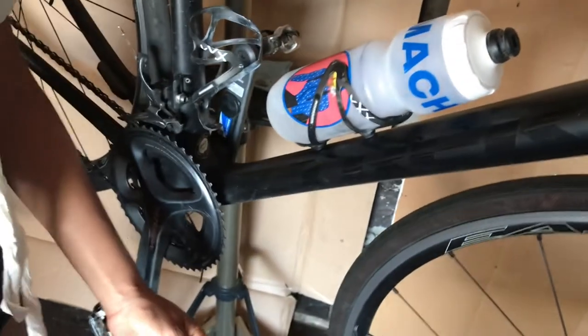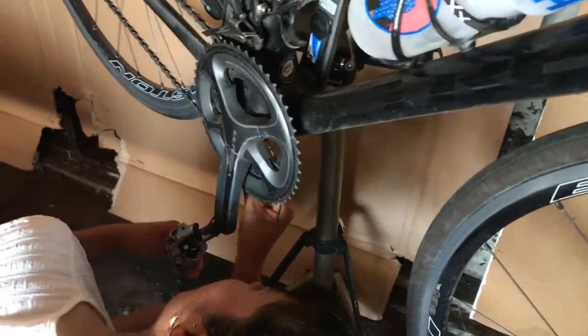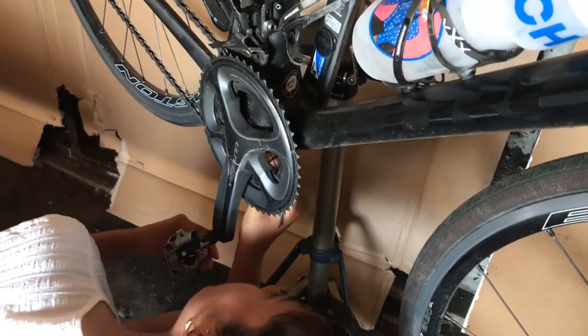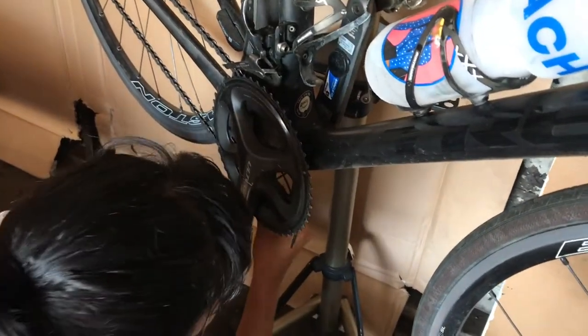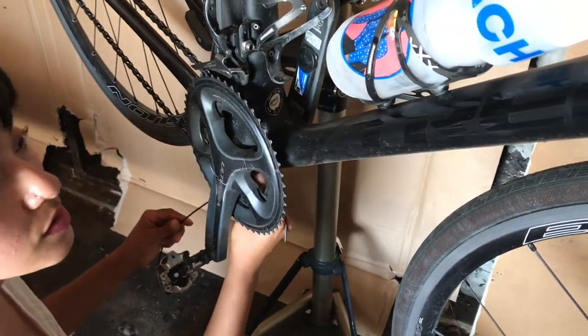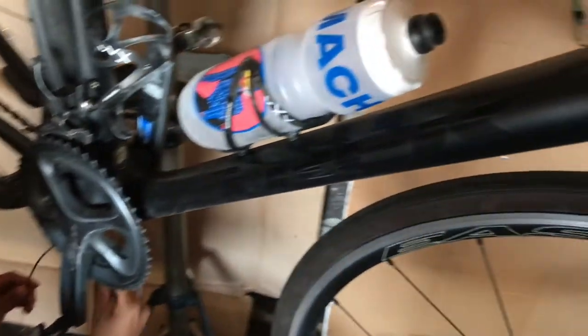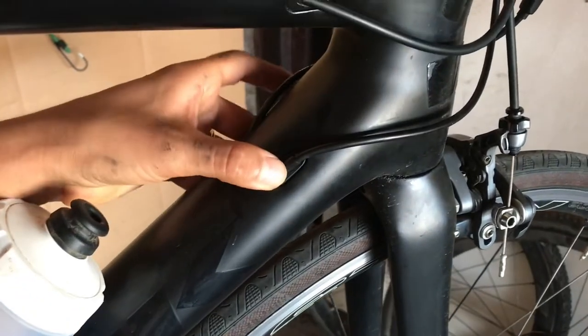This liner makes it easier to route the new cable through, because you've got small holes at the top and at the bottom, and it can be hard to put the new cable through and have it come out exactly where you want it. There are a few different ways of doing it - there are some kits that you can buy to make it easier.